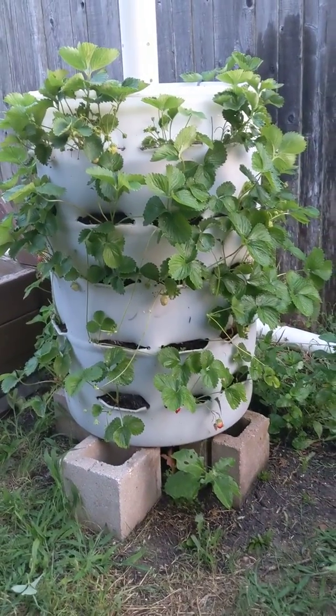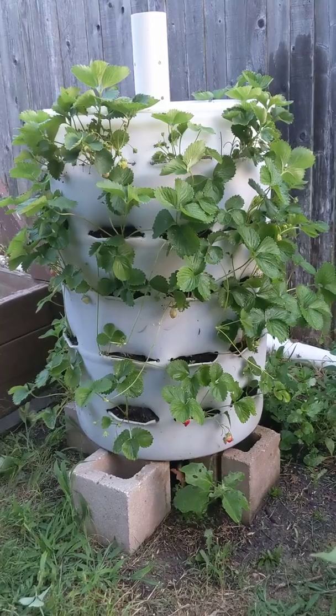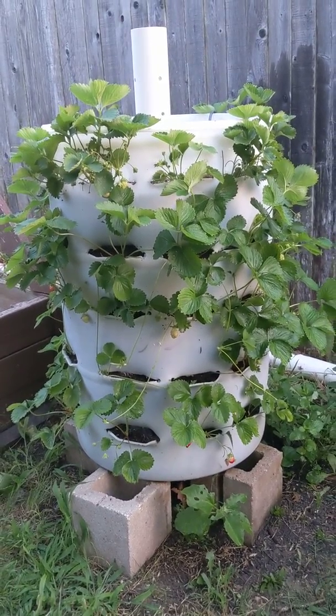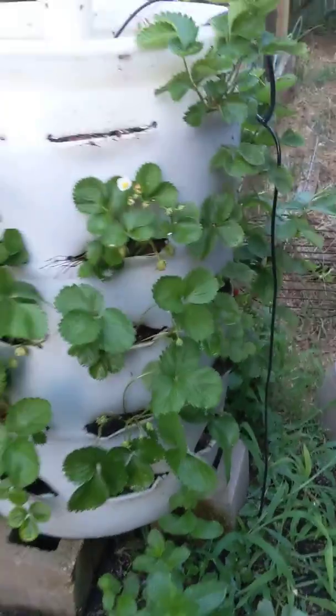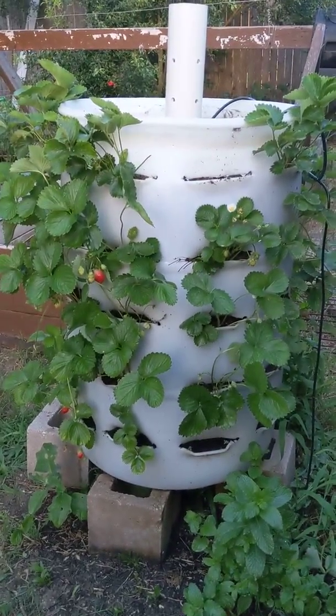Just wanted to give an update that if you haven't messed with this strawberry tower type of setup, it is definitely the way to go. Vertical, 2 foot by 2 foot square foot area — we've got about 30 plants going on. Compared to how much ground room we would have to have, that's what growing vertical is all about.